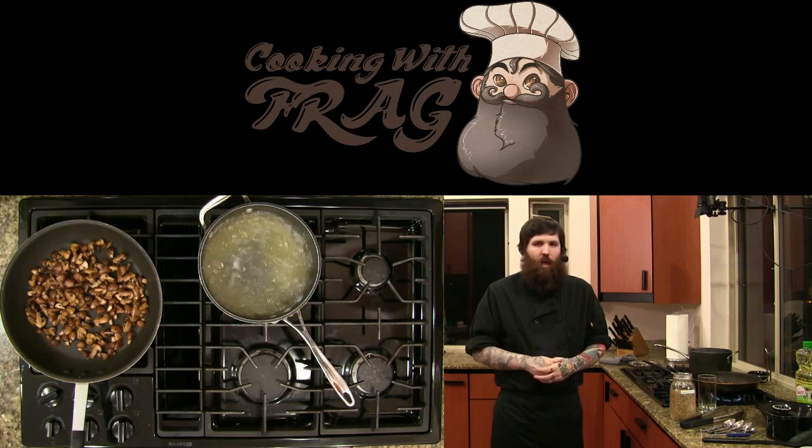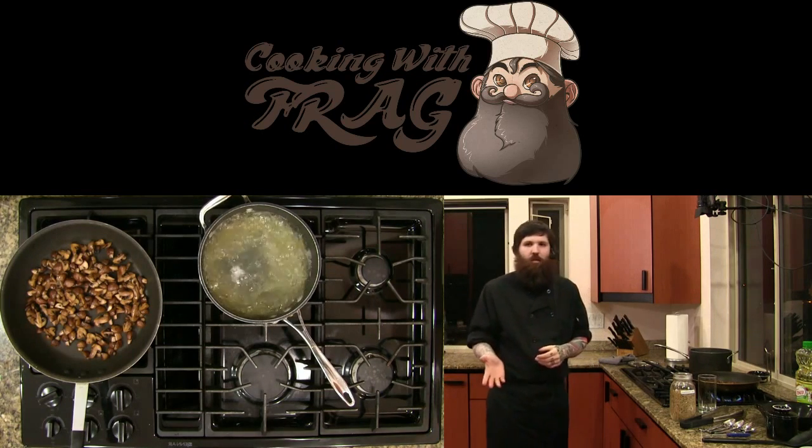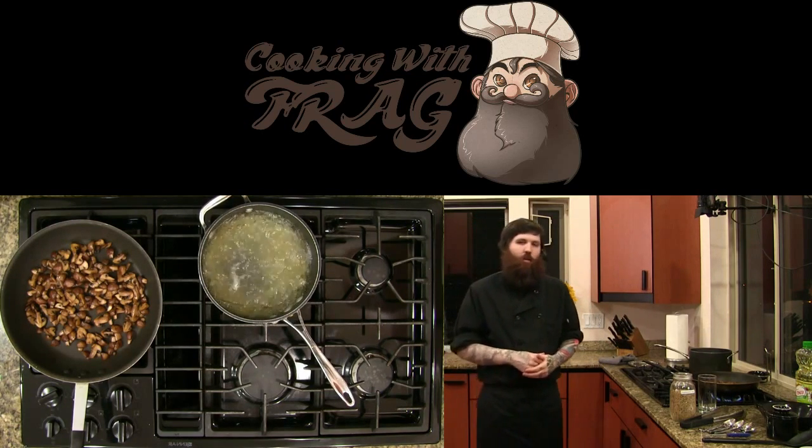I think I learned something almost every day I was working in a professional kitchen, just by watching somebody else, being told something, or learning how to do a new recipe.